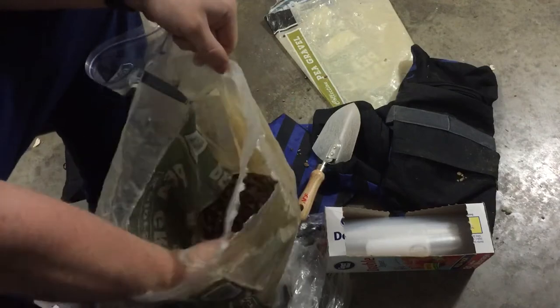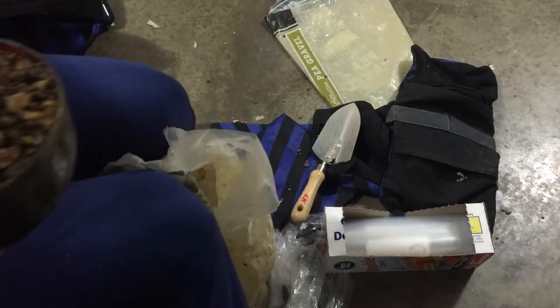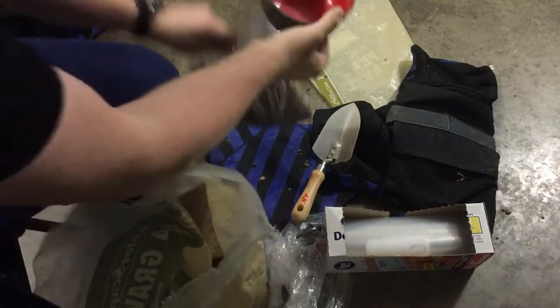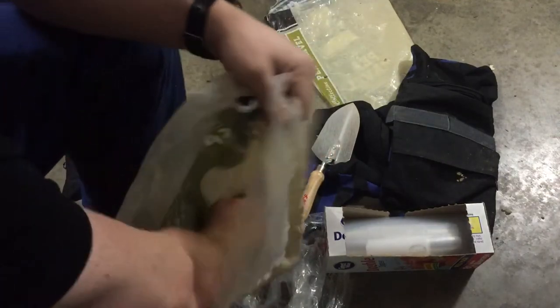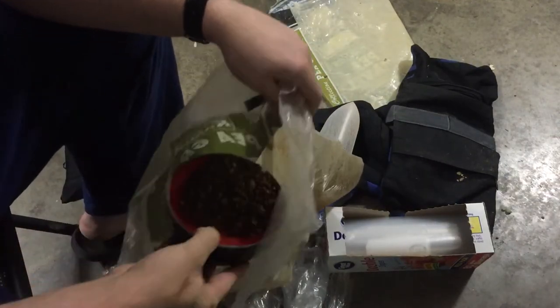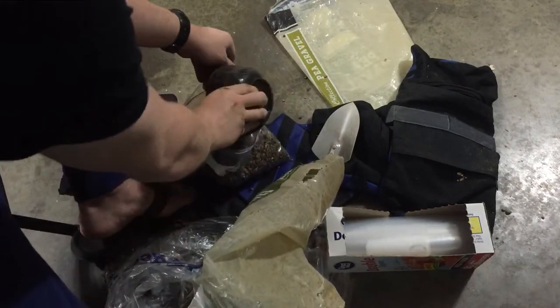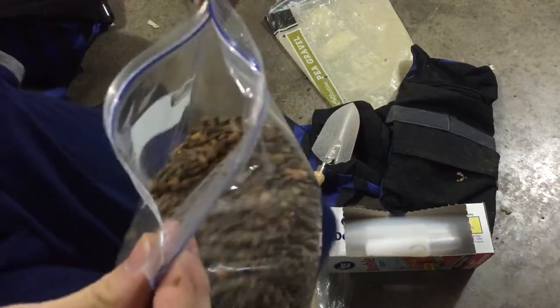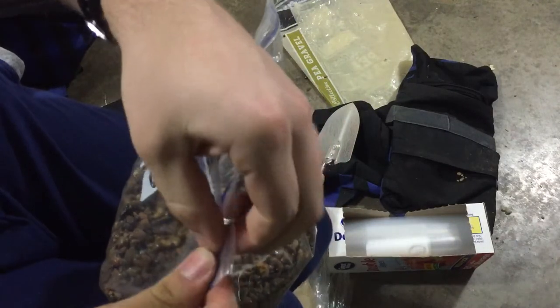I've got it at the end of my bag here. Just put it in — a little bit more. Now you take this and seal it up.